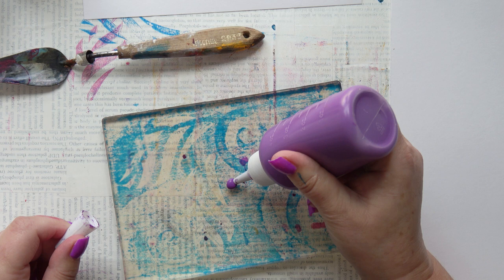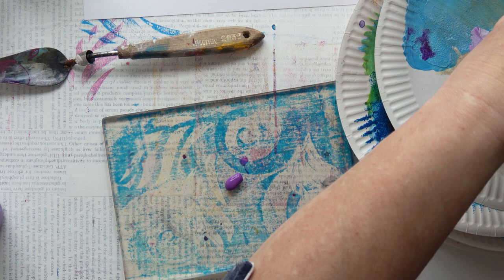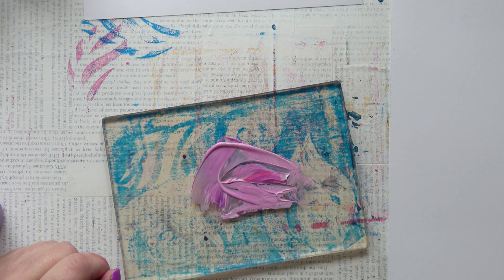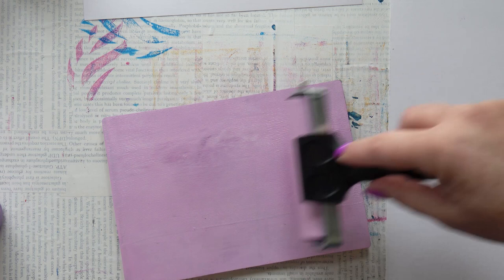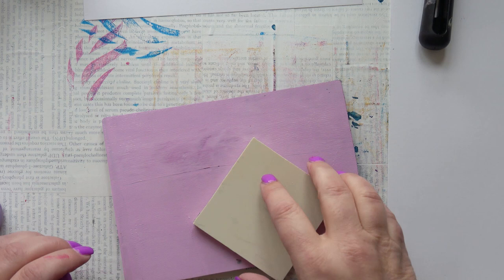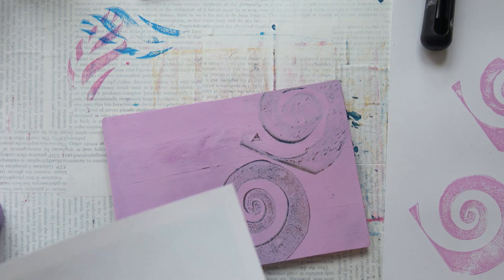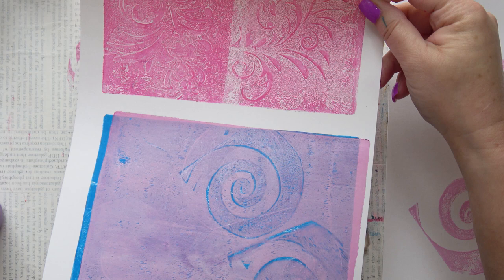I'm going to move to some more opaque colors now. I've got a few layers of translucence going on, so I mix a little bit of white, purple, and fuchsia together to get a lovely soft violet — very opaque — and I'm using my spiral stamp. I've got a block of white stencil carving material; it's not my favorite for delicate details but it's great for large shapes. You can see it's not brilliantly successful — a bit of blue shines through.